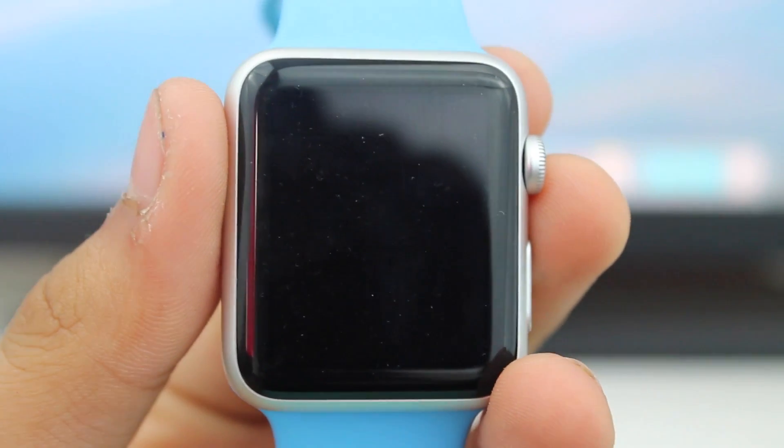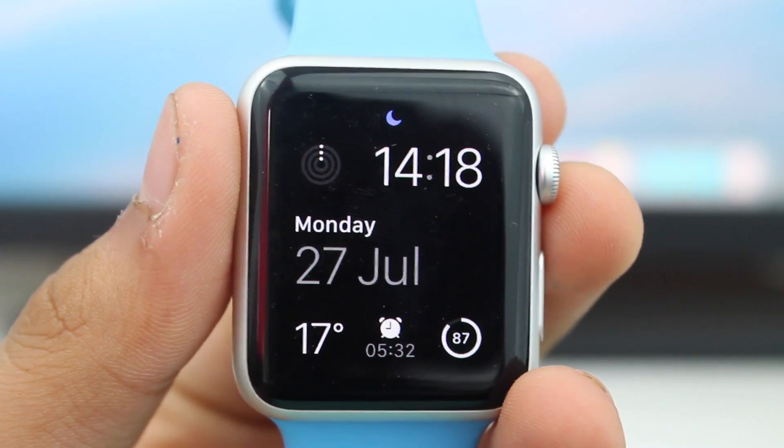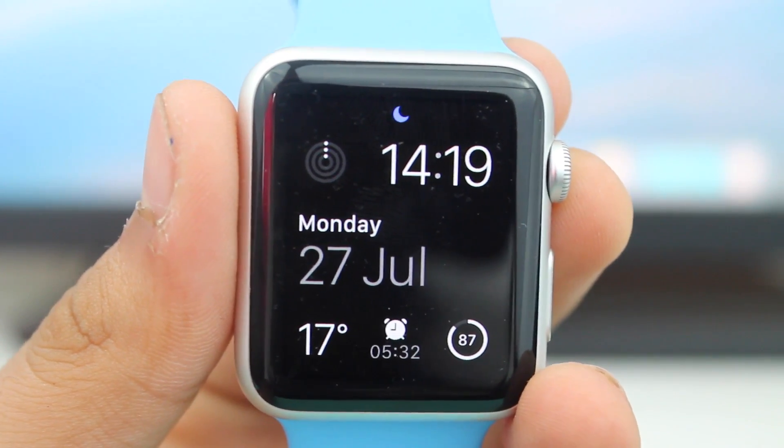Hey, what's up guys, this is Puneet Khadri from iGeeksVlog. In this video we'll be taking a look at how to basically take a screenshot on your Apple Watch. Let's not waste any time and get started.